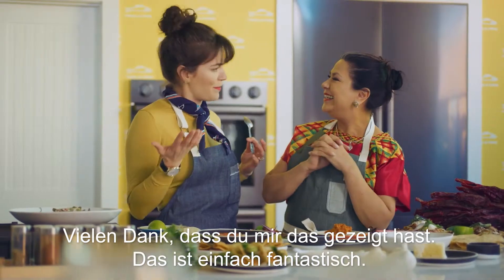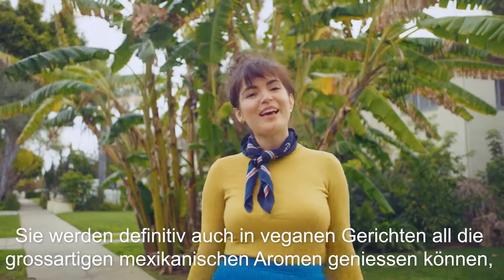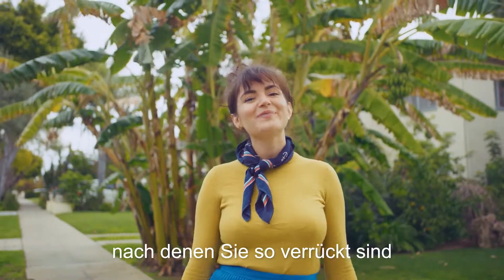Thank you so much for showing me this. This is amazing. So whether you're dining out or eating in, rest assured, you can get all the great Mexican flavors you crave in vegan dishes.